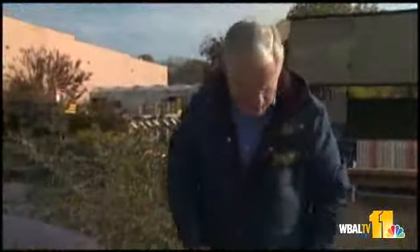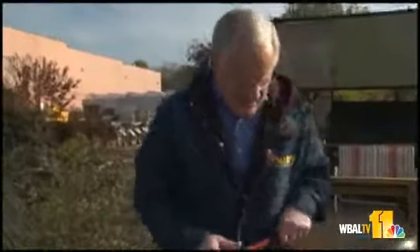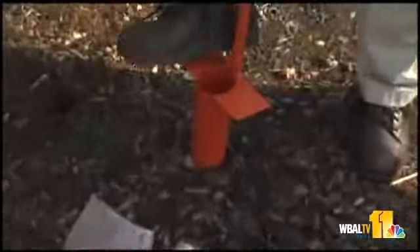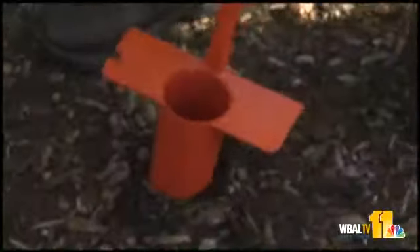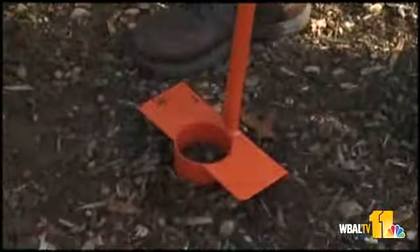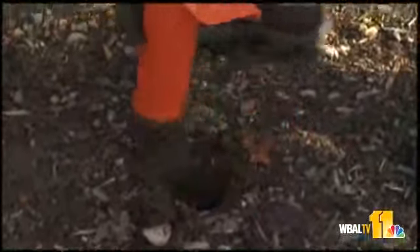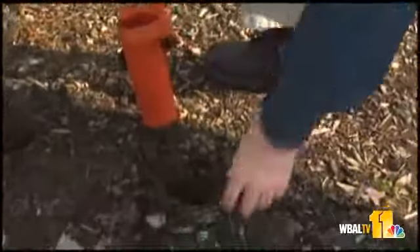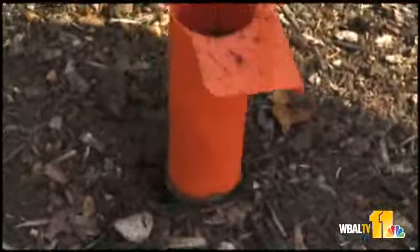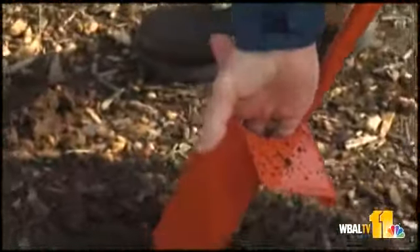Speaking of digging — this is kind of the old-fashioned way to dig, and I'm going to try it out and see what happens. This is a bulb planter, and you can also get hand bulb planters. That gives you a nice plug — just drop your bulb in there and you're ready to go. Flat side down, pointy side up, right? And in case you get it mixed up, it's going to come up towards light anyway, so you ought to be okay. Then the next problem is getting that clod of dirt out of there.